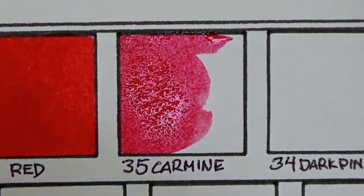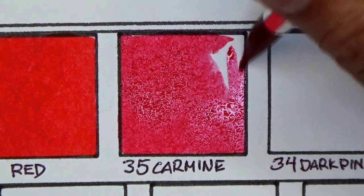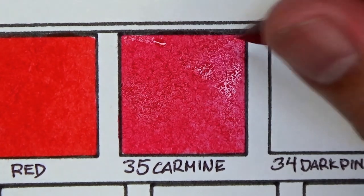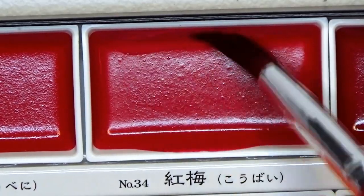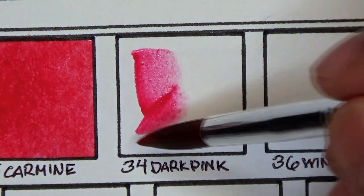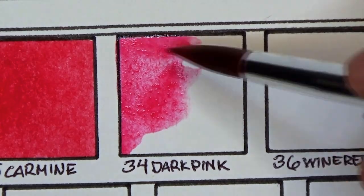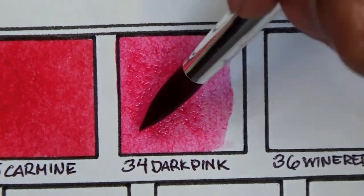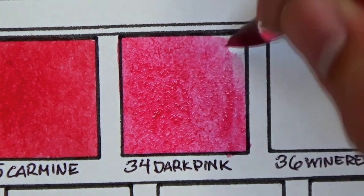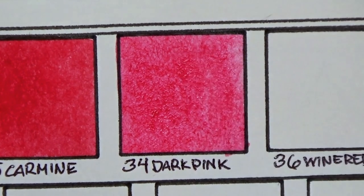Come to think of it, yung P2,200 na watercolor set na to parang mura na rin sya kung tutuusin. Number one, full pan sya, so ang laki nung bawat pan for each color. And at the same time, yung saturation nya sobra — pigmented talaga sya. So konti lang yung paint na gagamitin nyo every time, at matagal yung to bago mauubos.